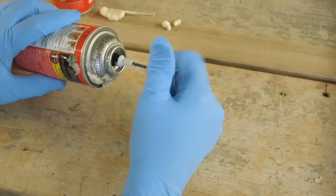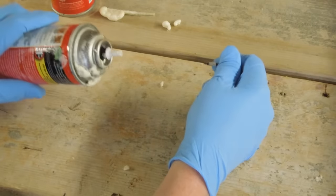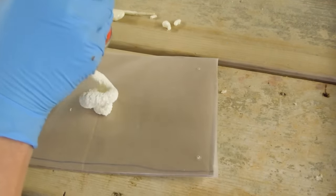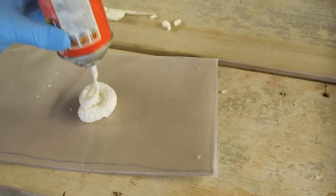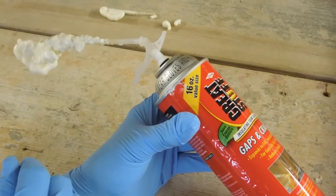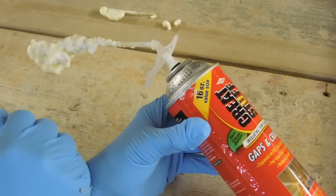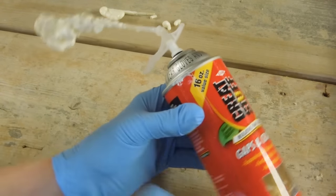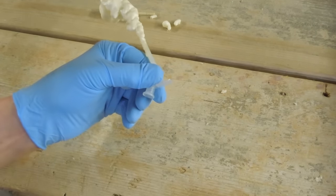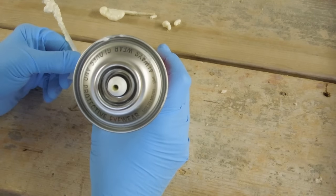Always want to wear gloves when you're doing this. That one got it — came out clean. And out comes the foam. I usually leave the nozzle and everything on the can when I'm done, and let all of this cure out. This might be sitting here for a couple of days or a week. Then unscrew this, and the inside of that tube on the can is clean.